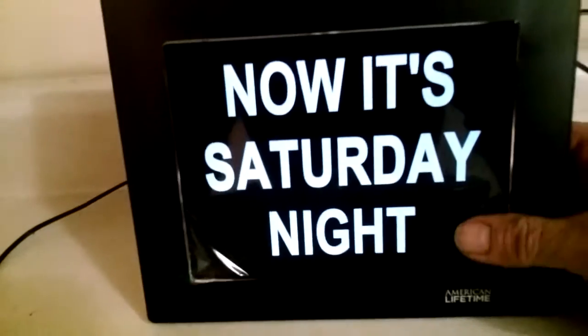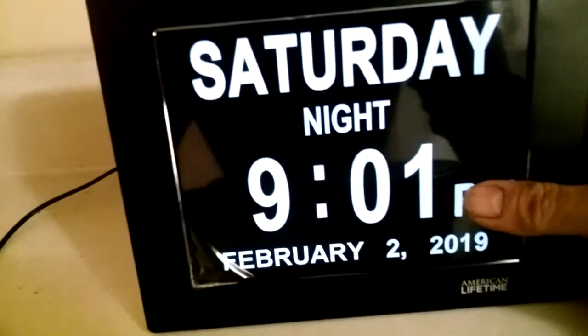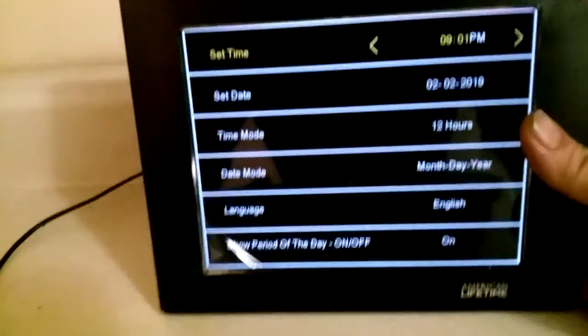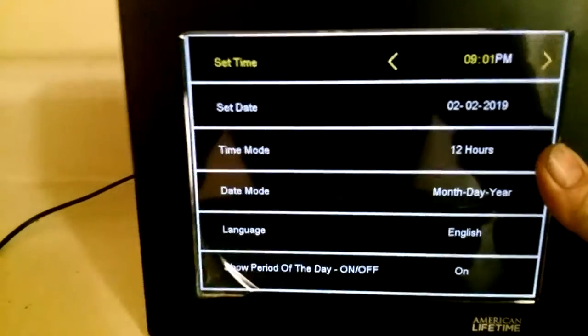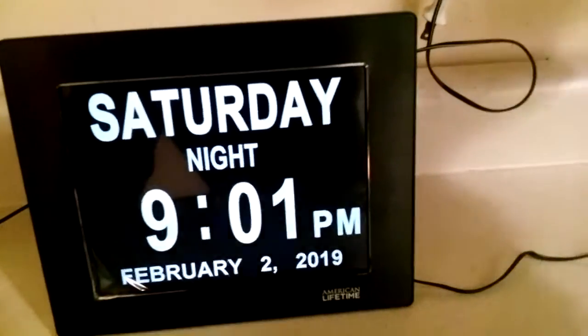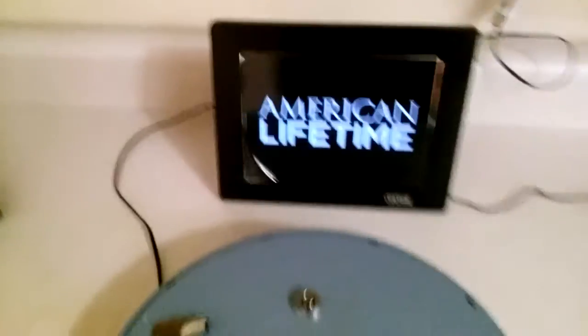There are a couple of little options you can set with a button in the back. The menu is real easy to set - there's the menu where you can change 24-hour format and all that. It keeps the time when the power is out, but you don't plug it in - I'm not sure which port is which - and it doesn't stay on. It's got a little watch battery.